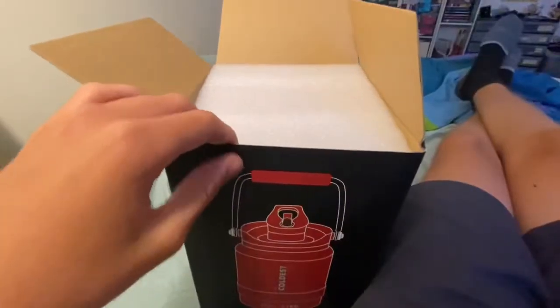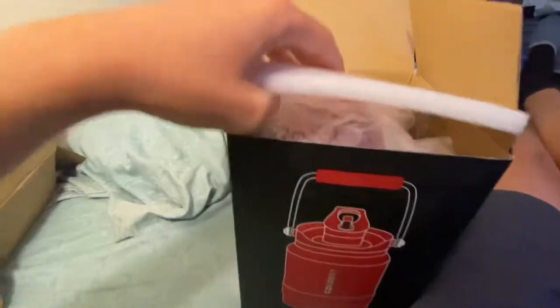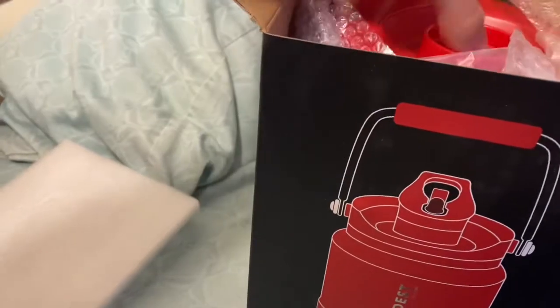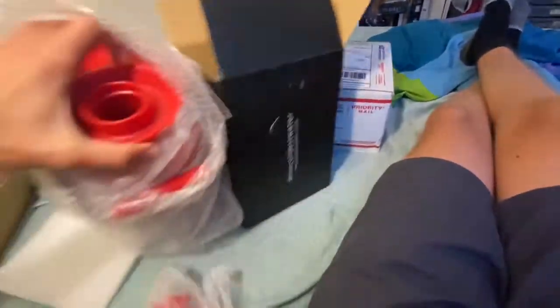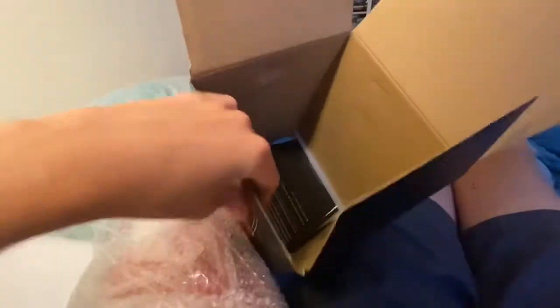I'm opening it now. Oopsies, I did not mean to stop the clip. Anyway, I'm opening it now. And oh my gosh, it's beautiful. Absolutely beautiful. Oh — here's the manual.